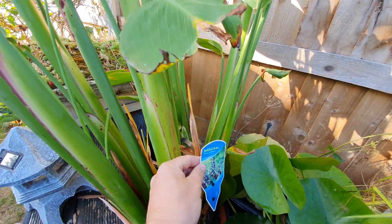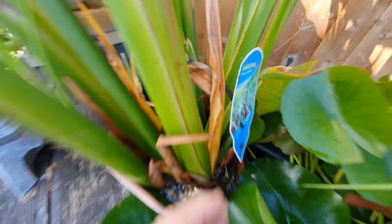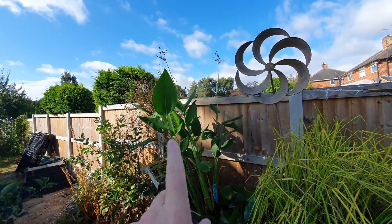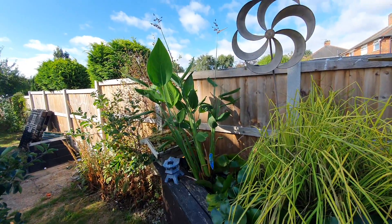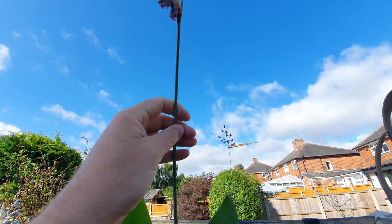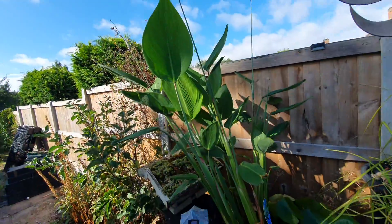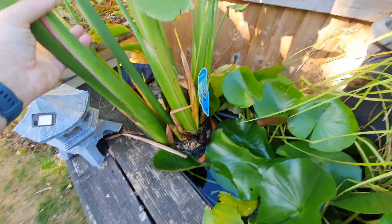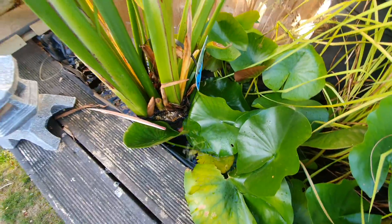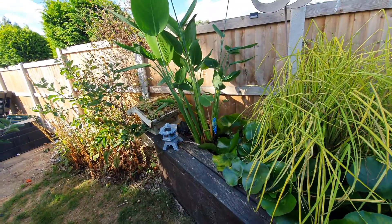This marginal — this Thalia, Thalia Dealbata — look at this. Let me just step back. Look at the flowers on top — it's that big I can't keep it upright. What an absolutely amazing, imposing plant. I've put it in a bigger plastic tub, and there's something underneath it, but it just keeps going. The frost will get that soon and it'll come down.